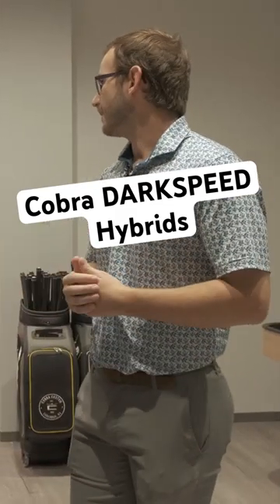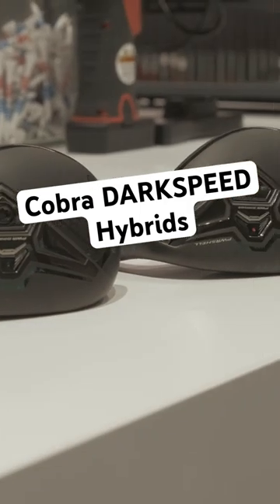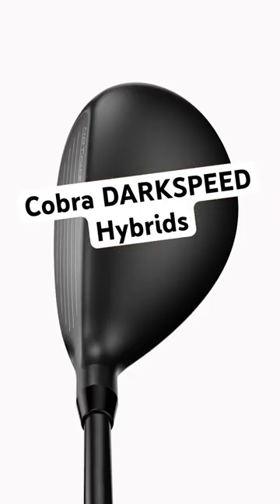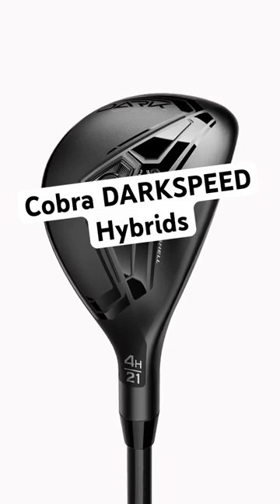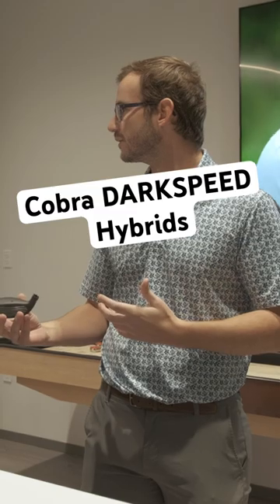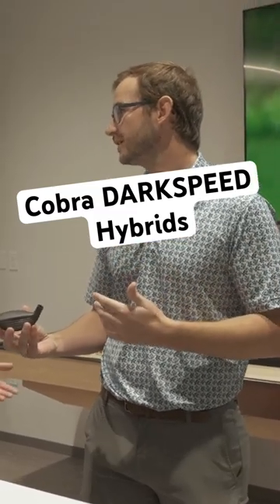Hybrids have become super popular over the past decade or so, and this year with Dark Speed is no difference. We have a great hybrid design — you can see it's got that muted black crown and it's really a pretty compact shape. It gives you more of an iron feel standing above the ball; it's not quite as bulky as a fairway wood would be, but you're still getting all the pop and all the launch that a hybrid is gonna give you.